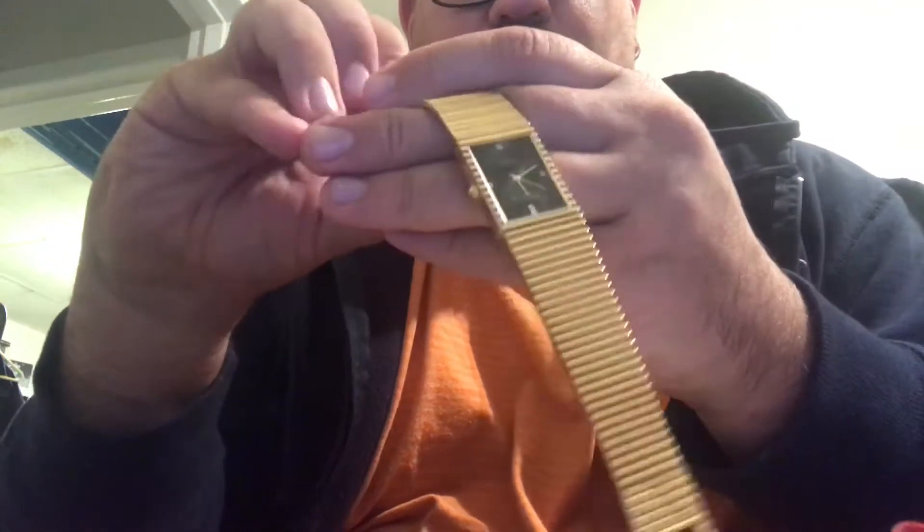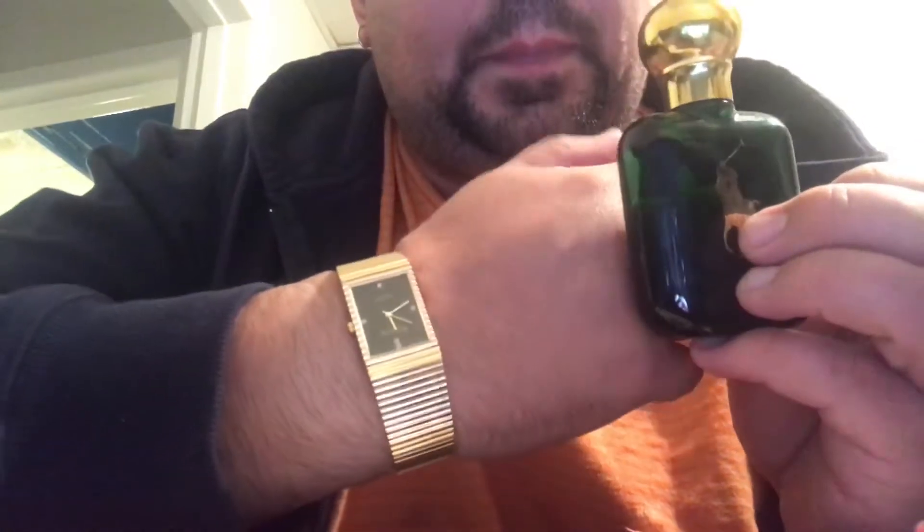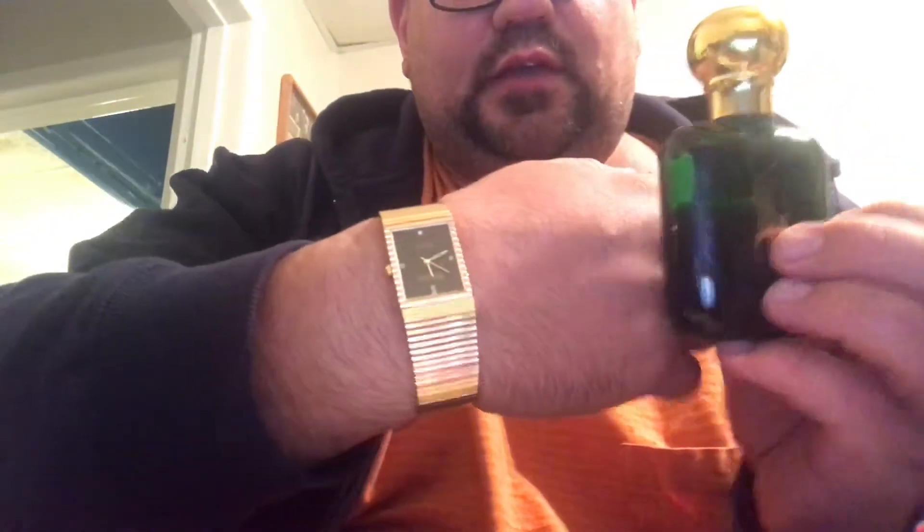I like to wear this with powerhouse colognes because you have a nice gold watch on and you want a scent that goes with it. One of my grandfather's favorites used to be Polo, so I'm wearing some Polo with it. And it goes well because it fits the style of the watch.